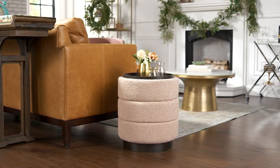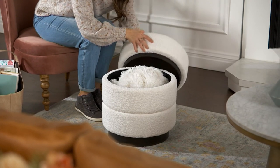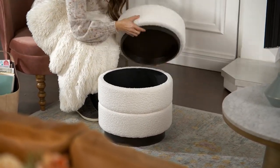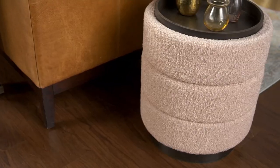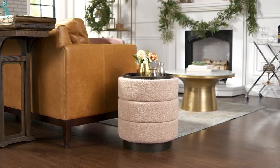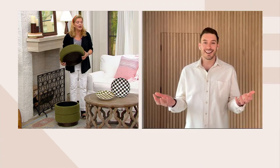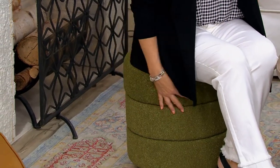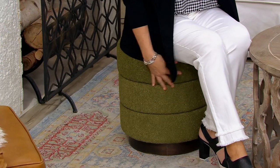The white is the most popular and the rose is going very quickly. You can put your throw in here, remotes, a book you're reading, a crochet or knitting project. And when you have family and friends over, you've got that extra seating.